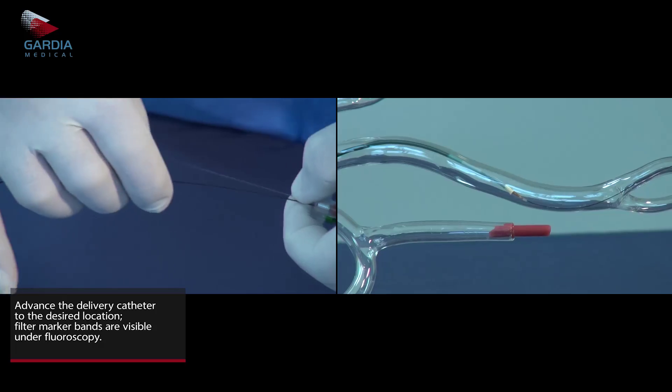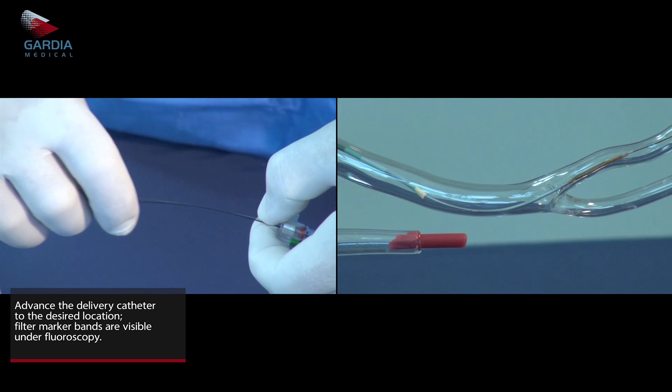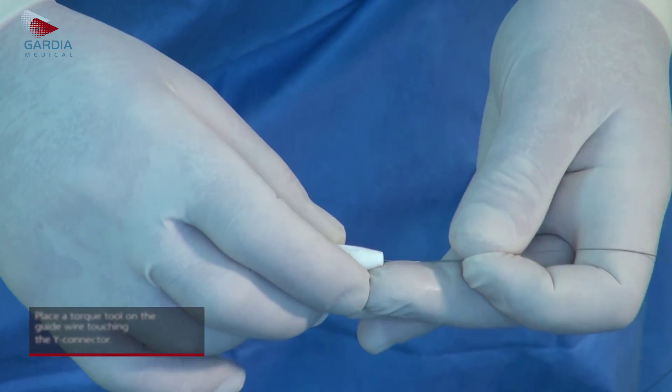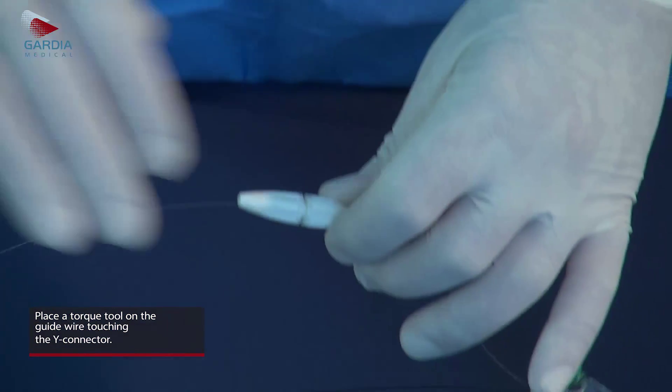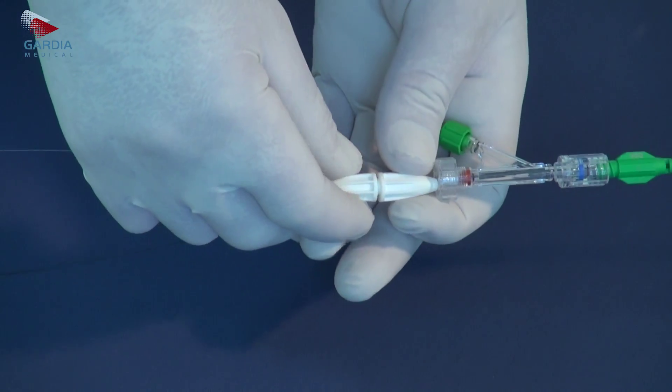Advance the filter over the guide wire to the desired location. You can lock the filter anywhere on the wire. Once the delivery catheter crosses the lesion and is placed in the required position, slide a wire torque tool along the guide wire and secure it against the hemostasis valve.